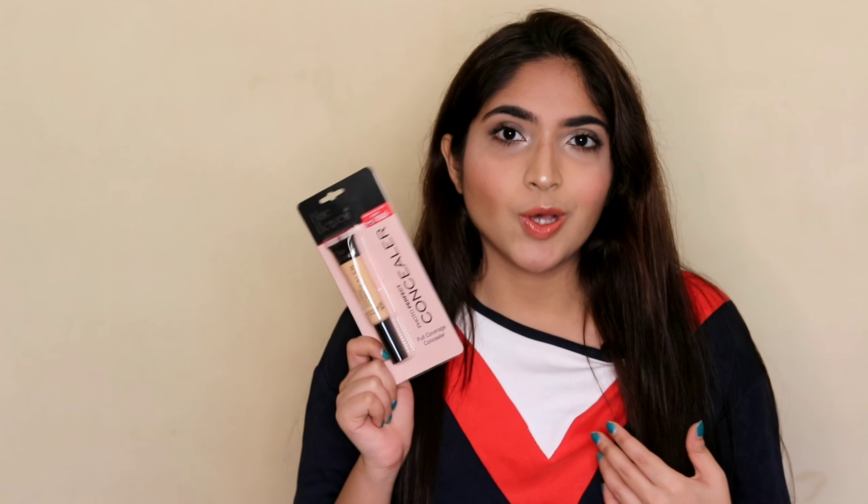I completely forgot that I bought this one, but I have used it a couple of times and I will show you now how it looks on my face while I'm applying it. After that I'll share my thoughts and experience, so let's get started.